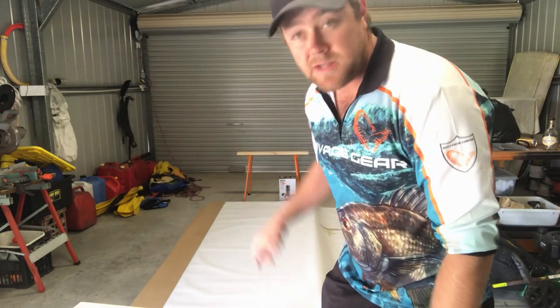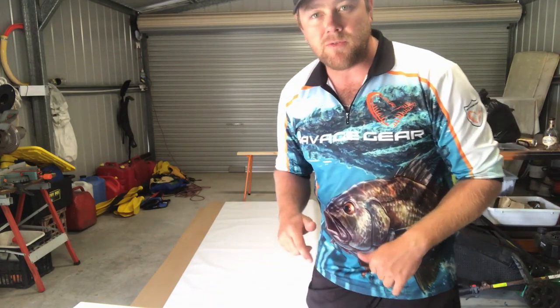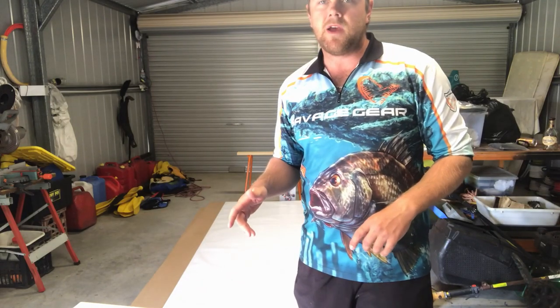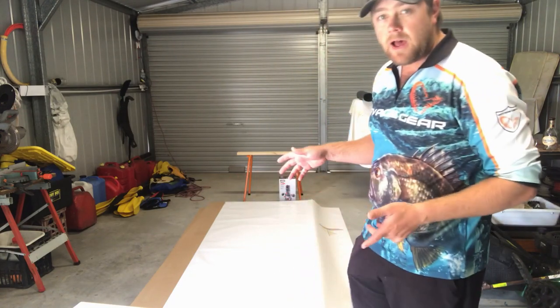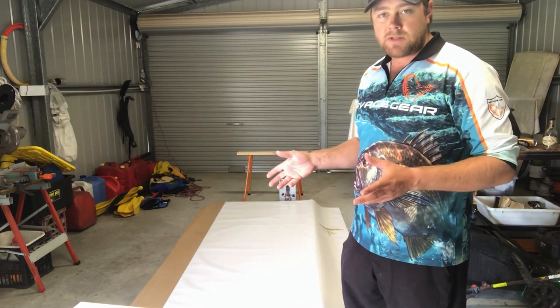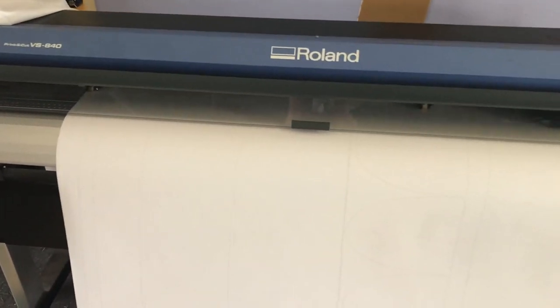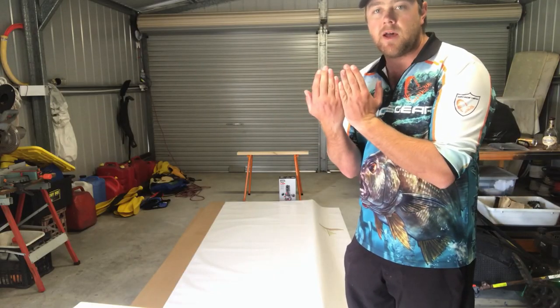I've just been to Bunnings Warehouse and got some MDF - we're going to cut out the templates for this new build. It's going to be just over 50-foot Polynesian double canoe, a vaka. It's roughly based on the Okeanos Vakamotu. I've designed up my own patterns just off photos of the Vakamotu off the internet. I've got a sign-writing business so I had the big printer and the big paper, so I've printed up the patterns. We're going to trace those onto the MDF sheets and cut them out. The frames are too big to fit on one sheet so we'll do half and half and join them together.